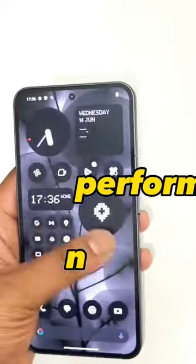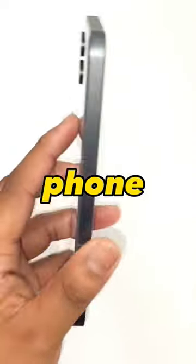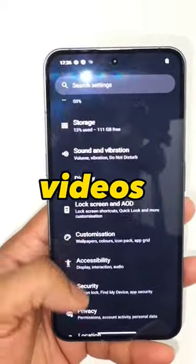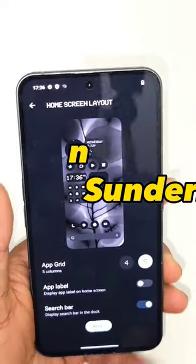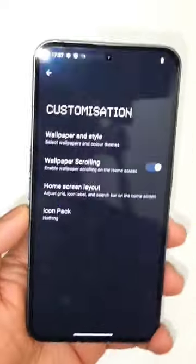I'm going to test the performance and everything about this Nothing Phone 2 device, so stay tuned for more updates. I'm really excited to test it. Let me know in the comments what other videos you want me to upload on this device. Until then, signing off — thank you for watching and bye!